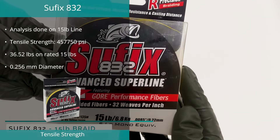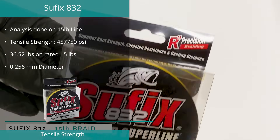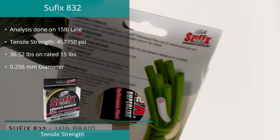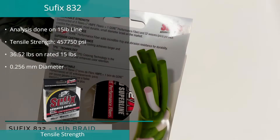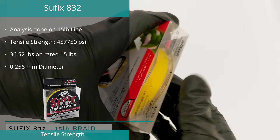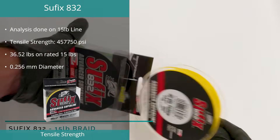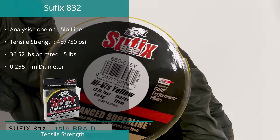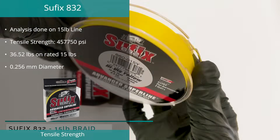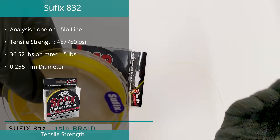The 15-pound Suffix 832 is in third spot for tensile strength, down one position from last year, with a measured value of 457,750 PSI. Testing of this line revealed a maximum break of 36.52 pounds, which is over 240% of its claimed 15 pounds, and a diameter of 0.256 millimeters on an advertised 0.220 millimeters.